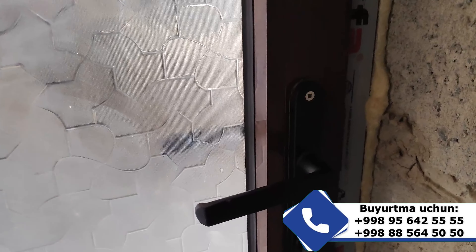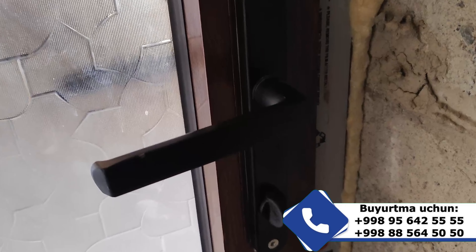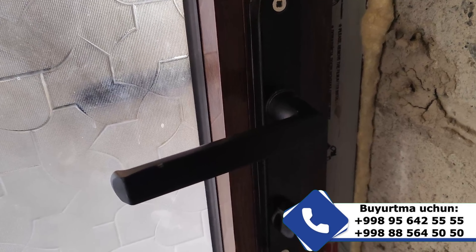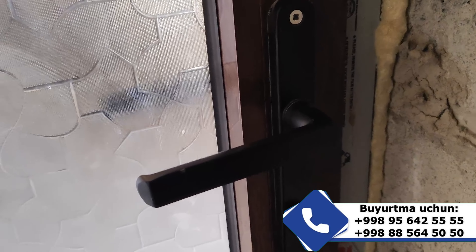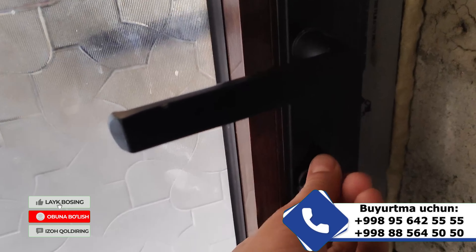First, the fixator mechanism is given. This is the same mechanism used — the same fixator mechanism for this door.